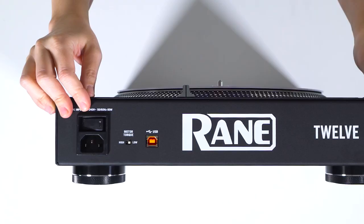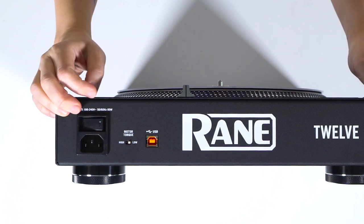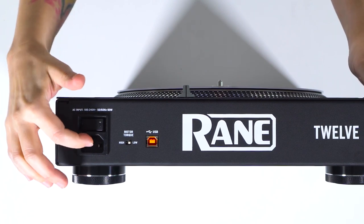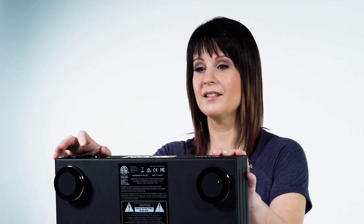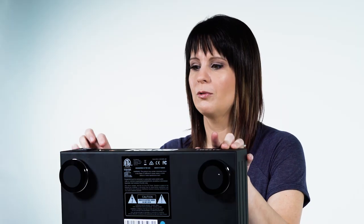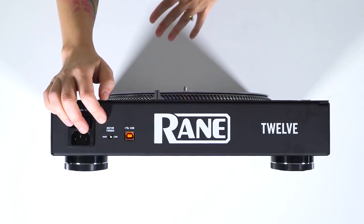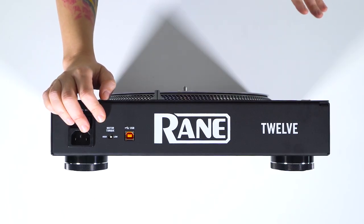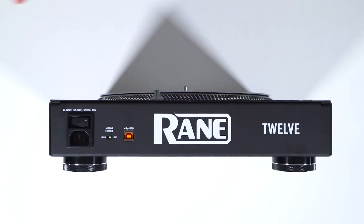On the back part right here we have the power switch — solid, just like all Reign products. And then you plug in your AC power right there. Another cool feature on the back that you will not see on a typical old school turntable is the torque control. You can switch whether you want low torque for that classic turntable feel, or high torque like the newer turntables that have come out in the last few years.